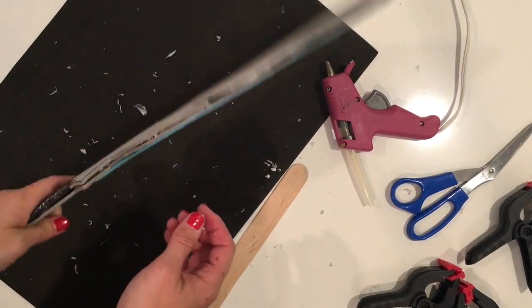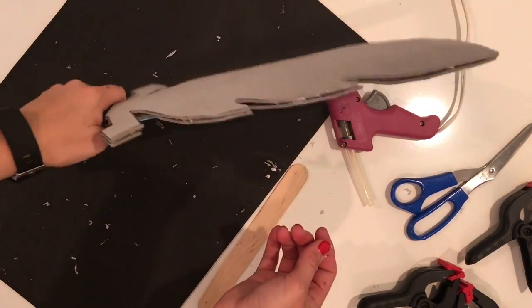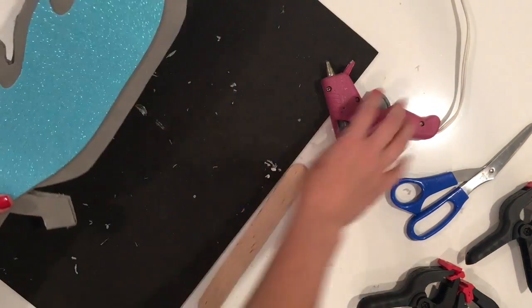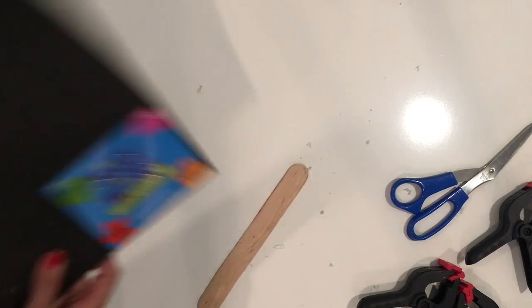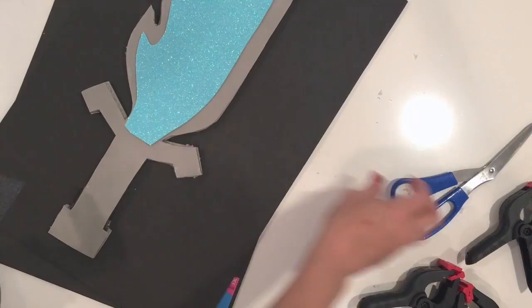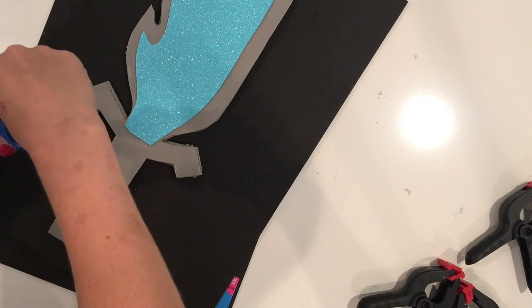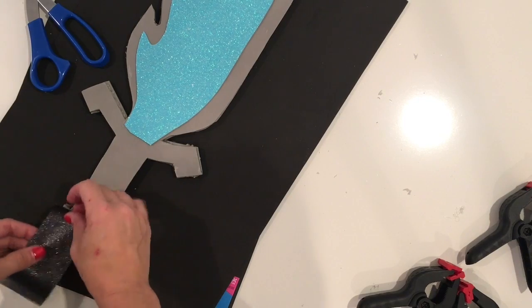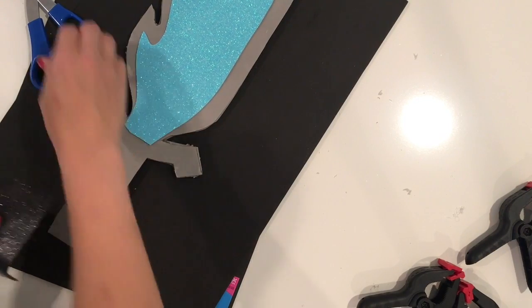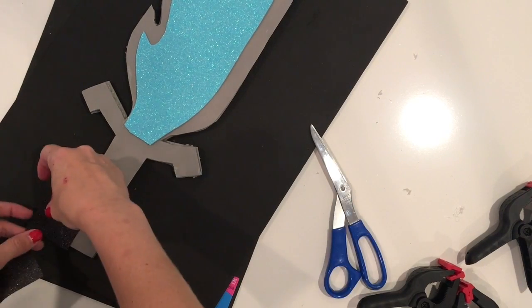Thanks to the cardboard and the popsicle sticks, this is really very sturdy — considering it is made of fun foam and cardboard. Now what I'm going to do is take some of my glittery duct tape and decorate all aspects of my sword.